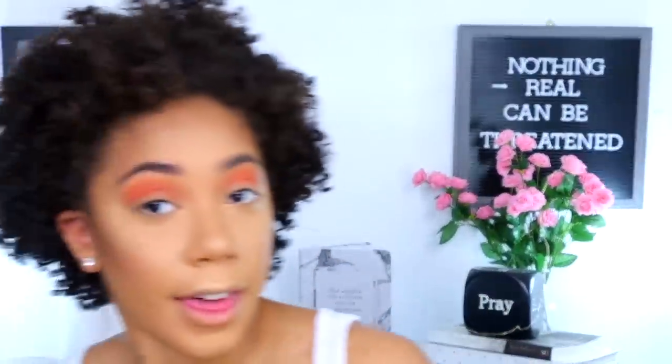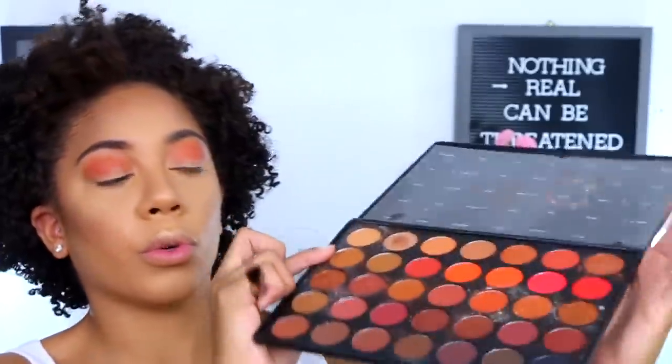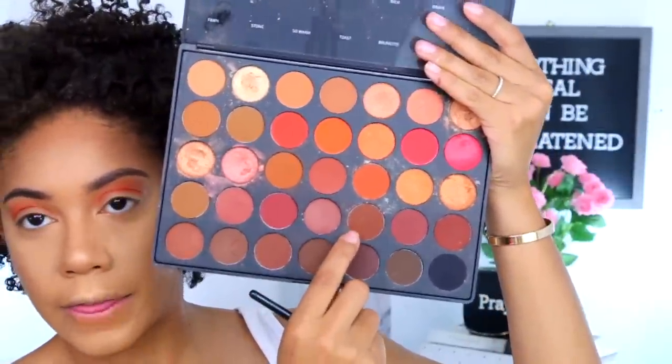I'm going to come back to this palette, but it doesn't have a nice dark brown shade that I need, so I'm going to pick up a palette I know has some good dark browns — this is the Morphe 35O2. I'm going to use the same brush and go in with the shade called Rich, and this is just going to darken up the look and give me a little bit more of something.